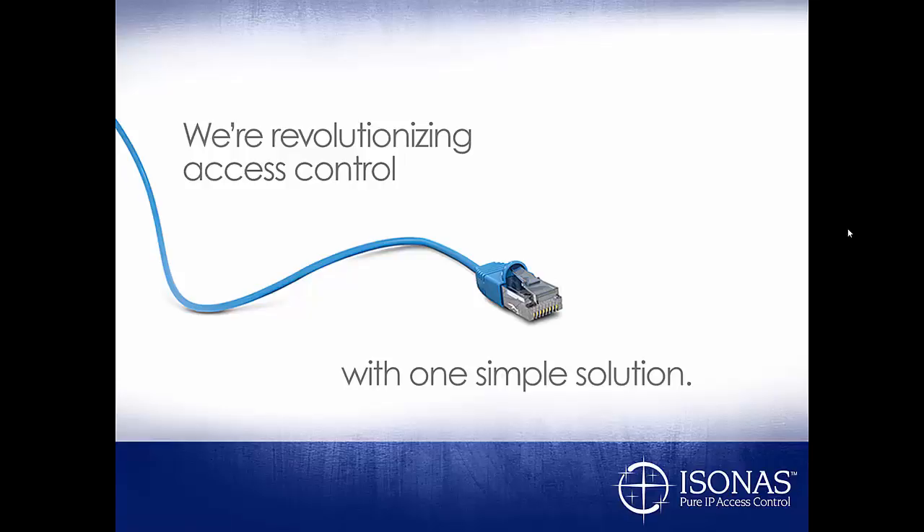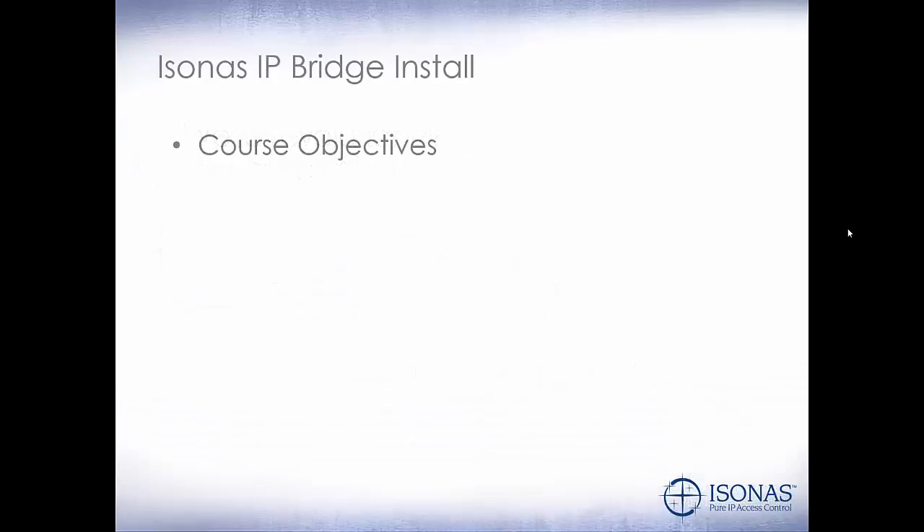Hello, this is Jason Clement, Technical Sales Manager at Isonus, and welcome to the Certification Training Module. This module is Isonus IP Bridge Install.